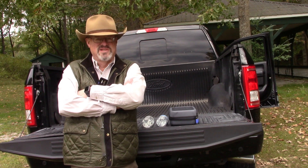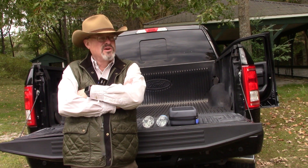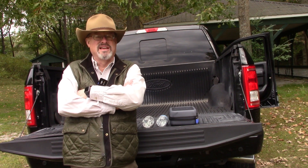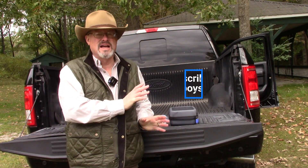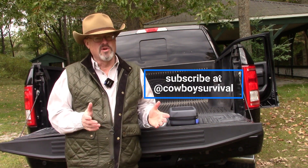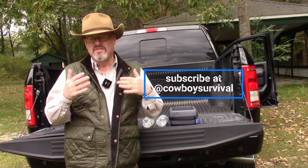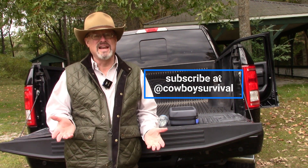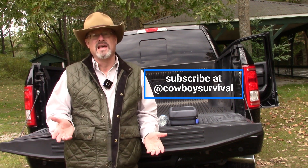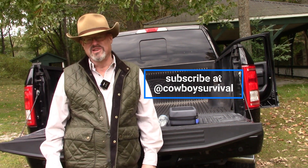Well, I hope you enjoyed this video. I certainly enjoyed making it. It's a beautiful day, low 60s out here on the farm — what a great excuse for getting outside. We tested our water filter, got some water, had it tested at the water center, and the water center said it was safe to drink. So that's great news. If you like this video, click the like button below. I'd certainly appreciate any comments, and we'd love to have you subscribe to the channel. From Cowboy Survival, we'll see you real soon.